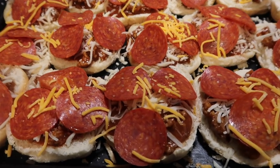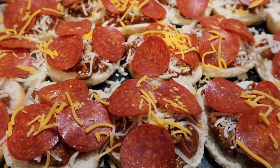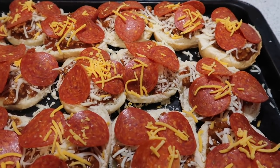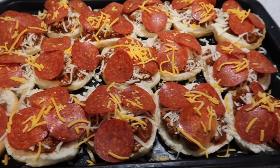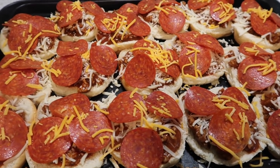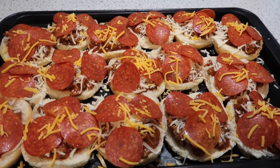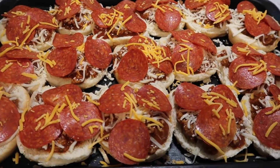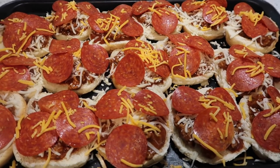We've got the mozzarella cheese on top of the sausage and pizza sauce mixture. I like the pepperoni on the very top because I like to see them, and then I add just a little bit of yellow cheddar cheese for some color. Of course, you could add olives, mushrooms, green pepper, onion, ham, pineapple — whatever you like on your pizza. But I want these to be easy, plain Jane that most people will like, since I am taking these to a fellowship meal at church.